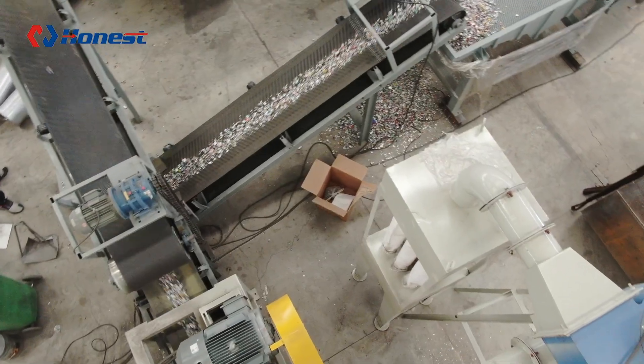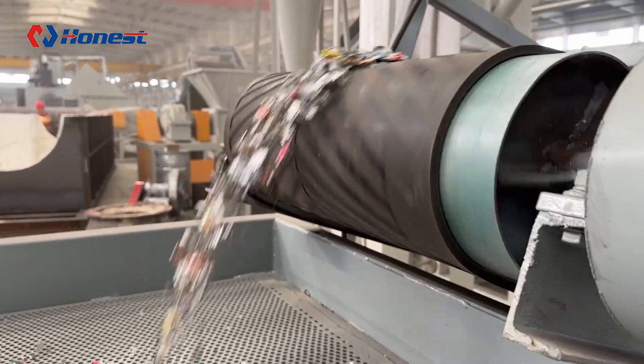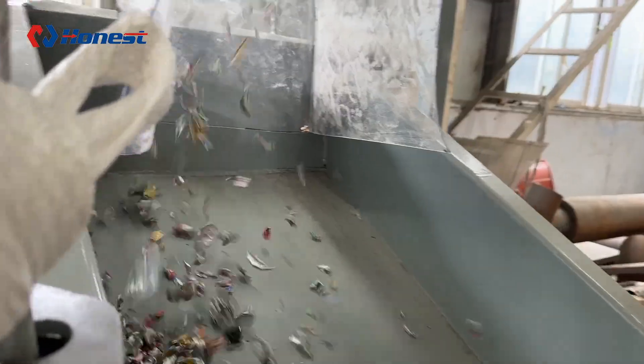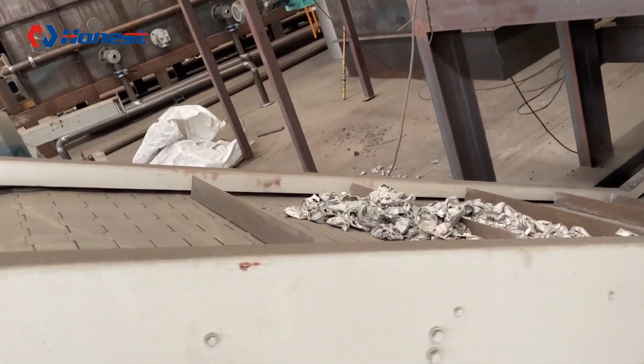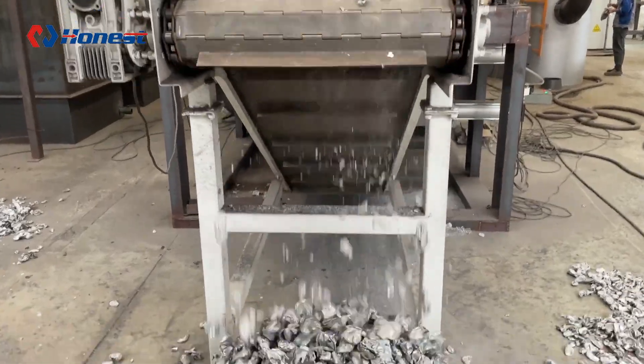To improve the recycling rate of aluminum, the most critical step is carbonization paint stripping. By using high-temperature treatment, the coating on the surface of the aluminum is completely removed, significantly enhancing the purity of the recycled aluminum.